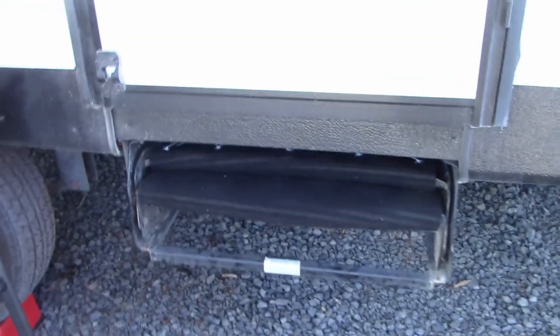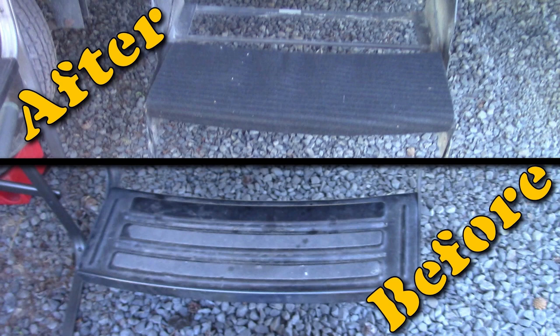Here's the before and after — for us it was a great deal and they worked really well, no problems. Our dogs will be able to get up and down the steps a lot easier. If you did like this video, please hit the like button, subscribe, and share it — and till next time, happy camping!